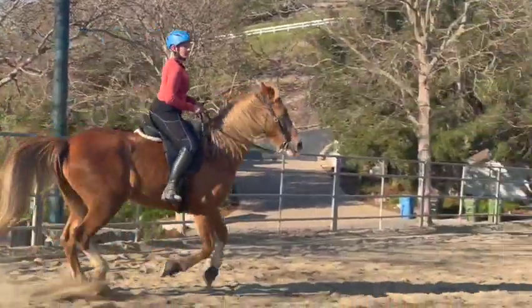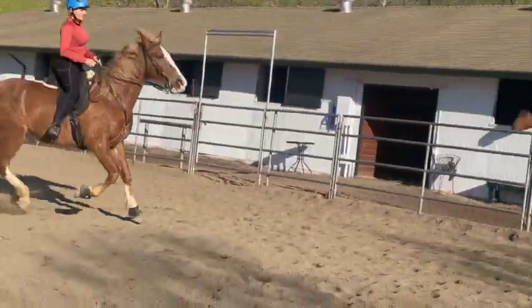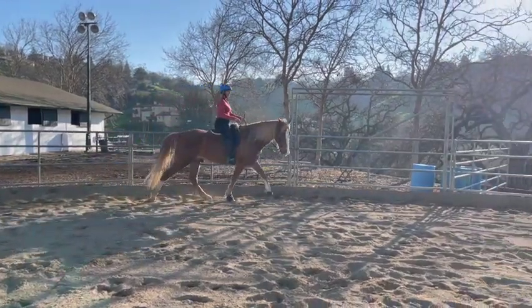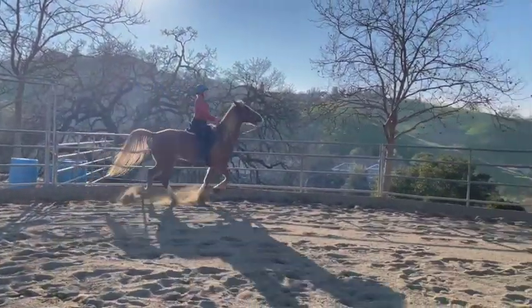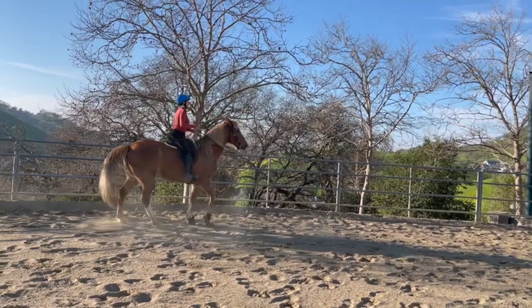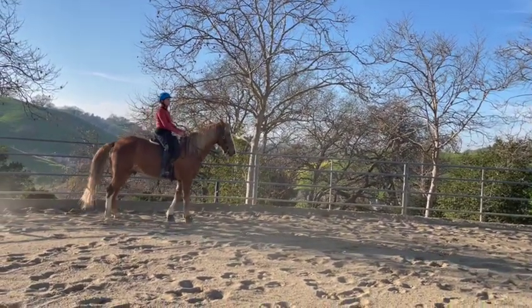Go a little slower — breathe in and out slower. Okay, now walk him. Good boy. No rush, just pick it up where you're comfortable. Nope, wrong lead — so stop him and back him up. Then shorten your reins just a little bit more before you canter off again, and when you're ready, try it again.